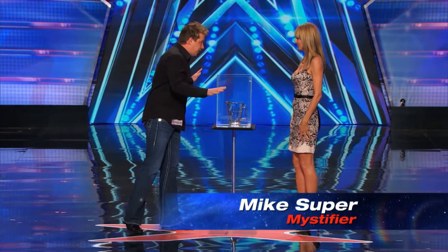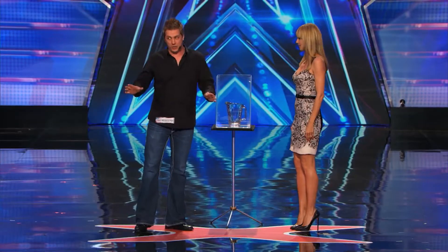Heidi, you and I did not prearrange anything. This is where it gets serious. I have here an item — we're going to use this glass pitcher. But before we even begin, I don't want people to think this is sugar glass.